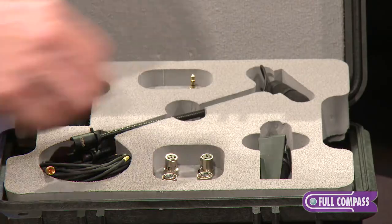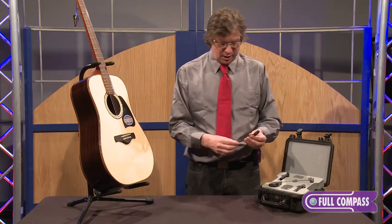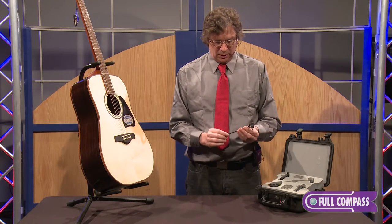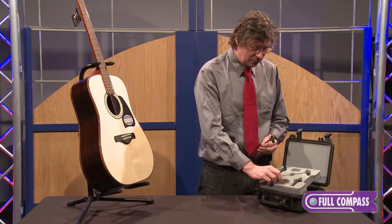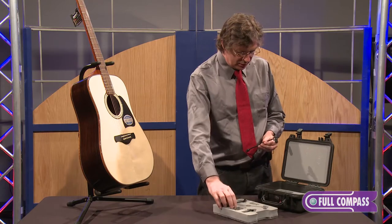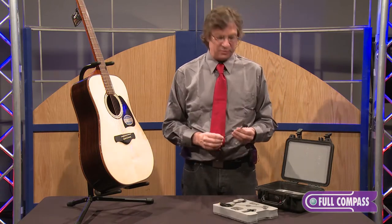Unparalleled sound quality. It's a very uniquely designed flexible neck with all different types of wireless connectivity, as well as ingeniously designed mounts for all different types of instruments.